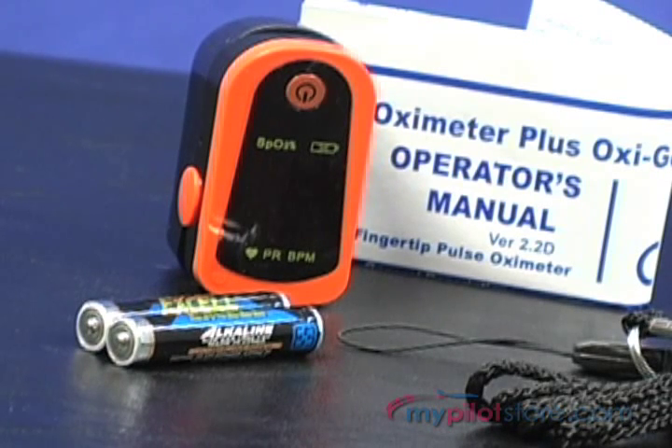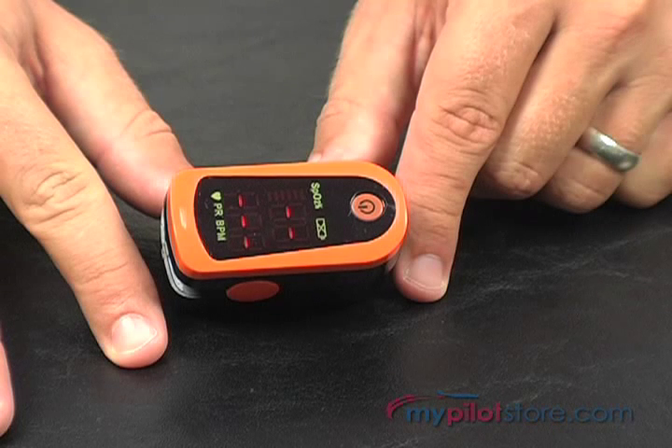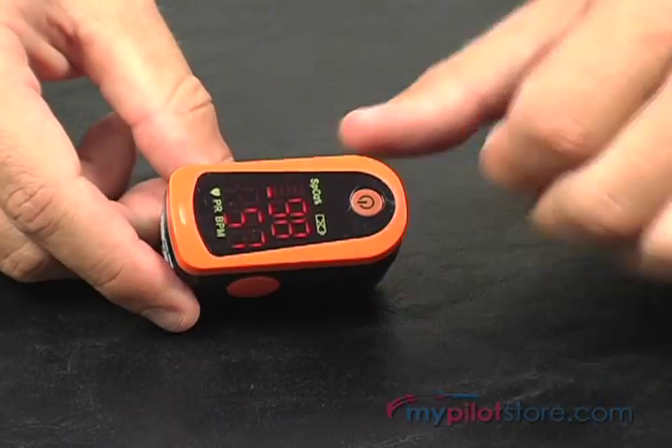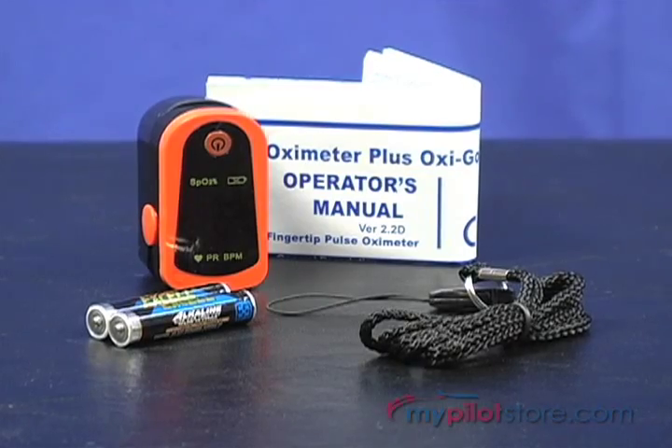It is powered by two AAA batteries which last for about 30 hours of operation. It has an auto shutoff power saving feature after no signal is detected for 8 seconds. The LCD display also indicates when the batteries are low and should be replaced.